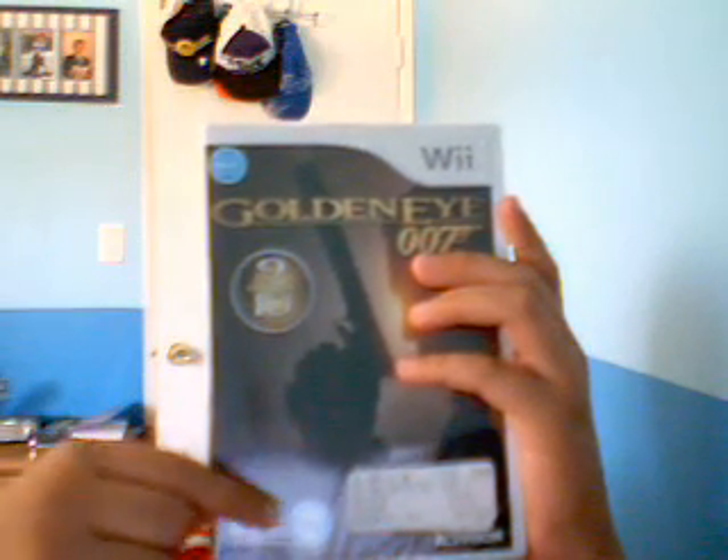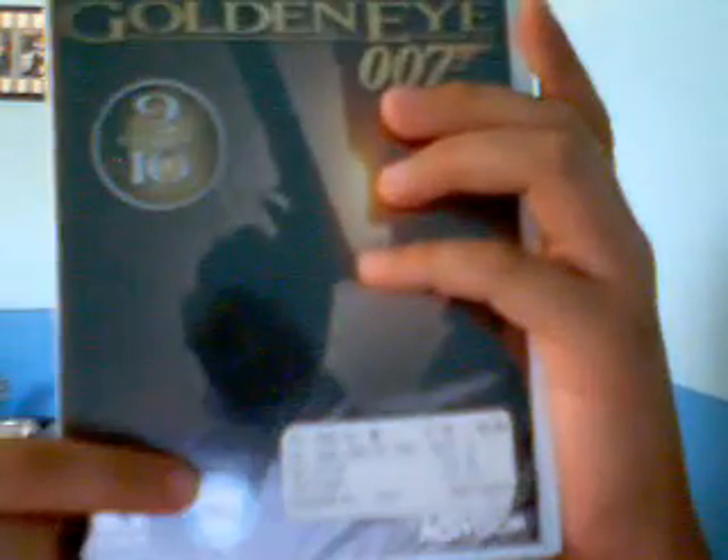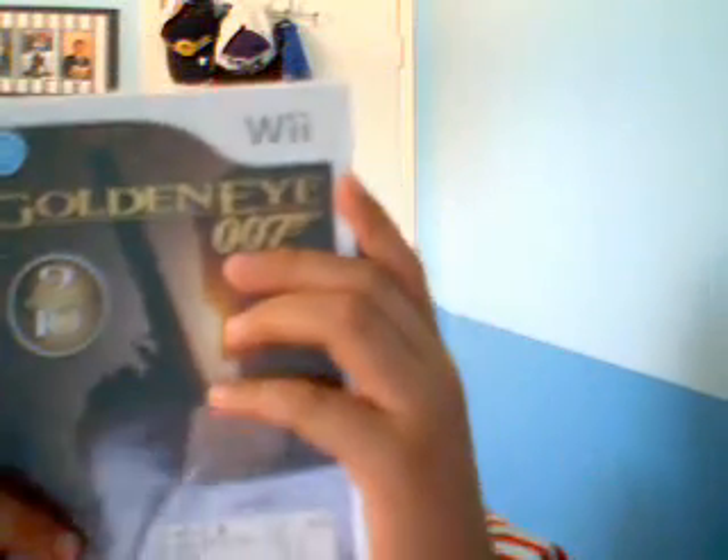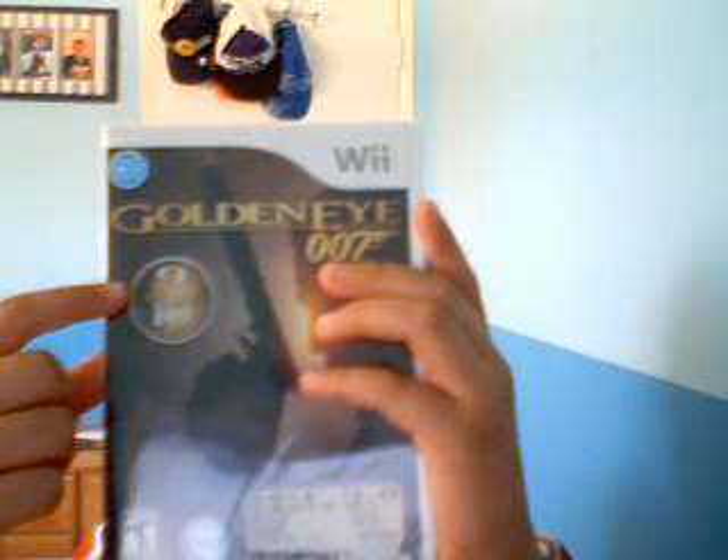And it's compatible with the Wii Zapper, which I see no benefit to because playing games with the Wii Zapper sucks. And overall rating: 9 out of 10.